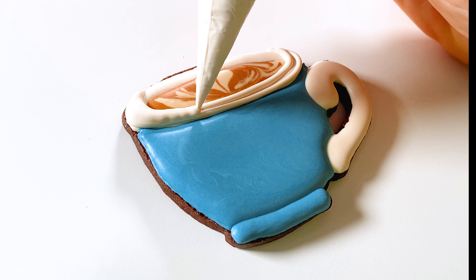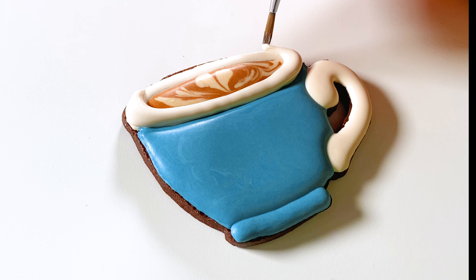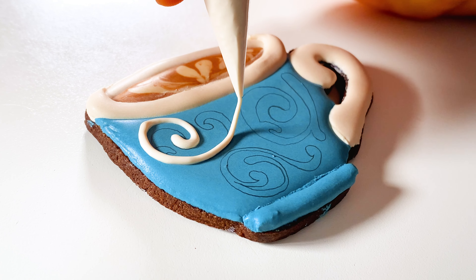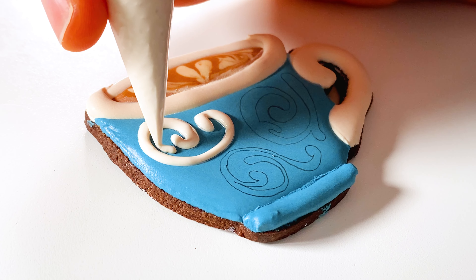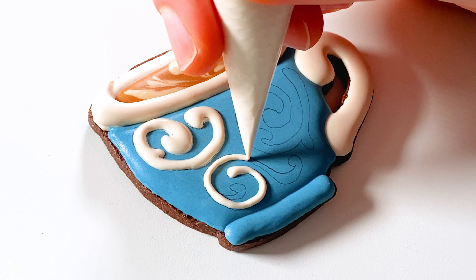Once that dries, I'm adding a foot to the cup and then a curled handle. After allowing everything to dry, I'm going back and adding another layer to the front of the rim to make it look more three-dimensional.